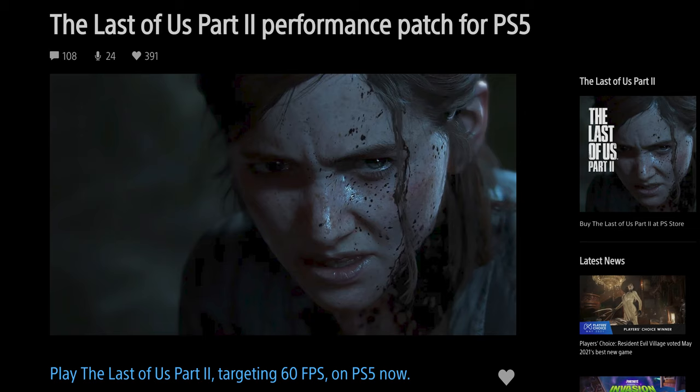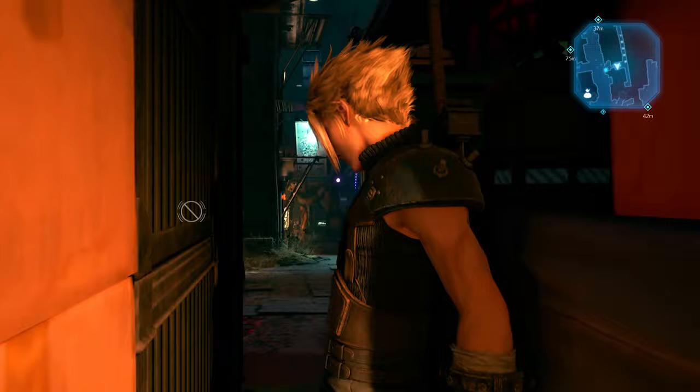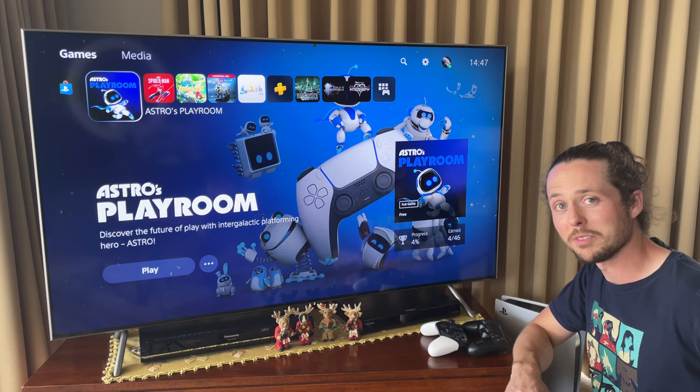Some developers are patching their PS4 games to make the most of the PS5's hardware, improving frame rates and graphics — like God of War, whose recent update gives you 4K resolution at 60 frames per second. Someone pointed out to me that frustratingly slow sections were specifically designed to let the next area load without a loading screen — so now we don't need them, but we're stuck with them. Overall, playing PlayStation 4 games on the PlayStation 5 is a fantastic experience.